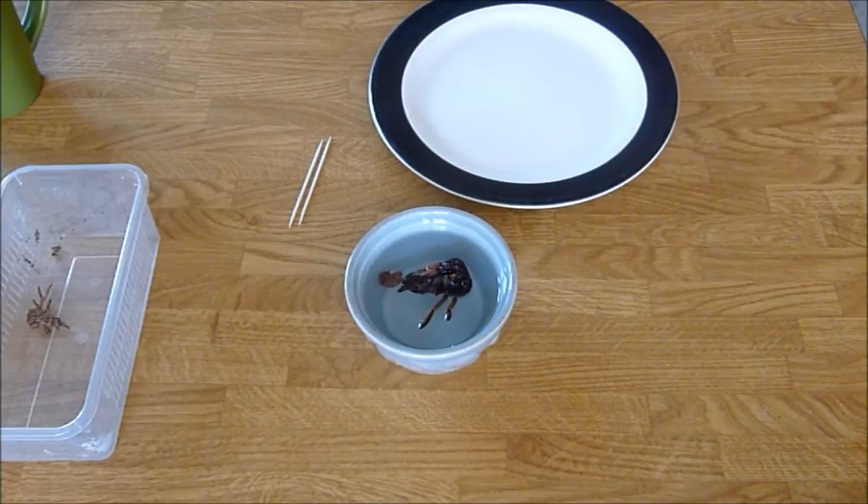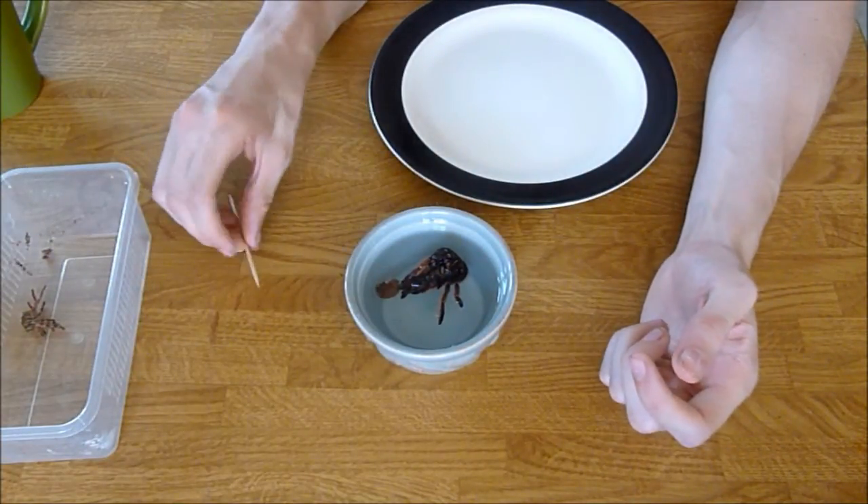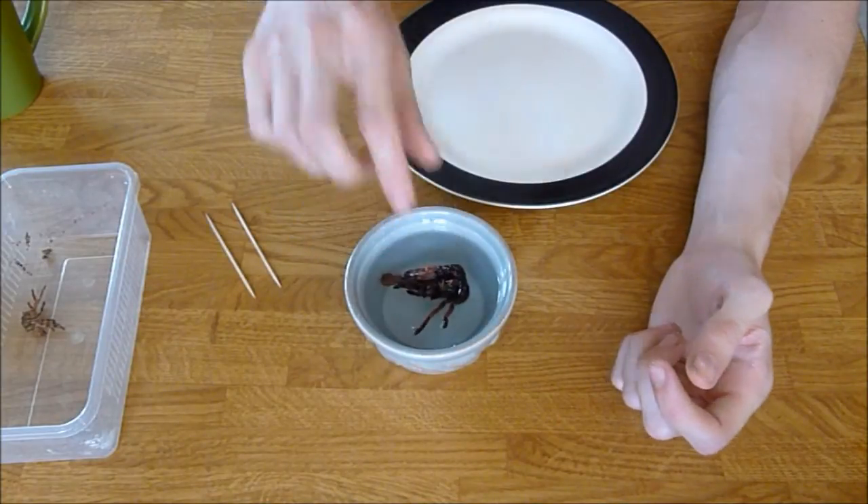Hopefully I can actually show you — it'd be a bit rubbish if I talk about it and I'm not able to show you. So just leave it in there a little bit.